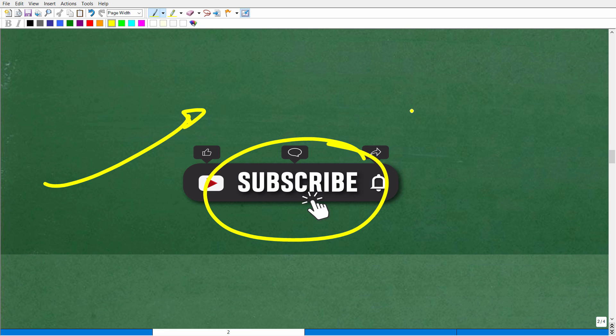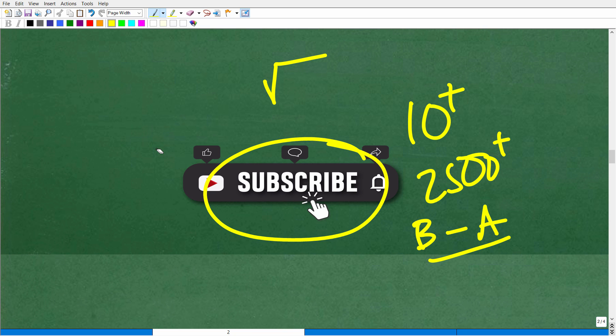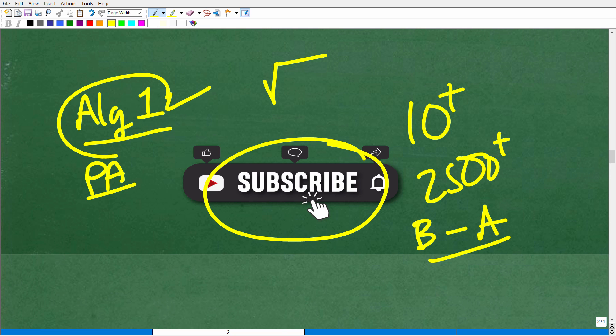If you're new to my YouTube channel, I've been on YouTube for 10 plus years with over 2,500 videos covering basic math to advanced math. If you need support with square roots, radicals, and more, my best instruction is in my full math courses. I'll leave links to my main courses in the description. At this level, you might want to check out my Algebra 1 or Algebra 2 course.